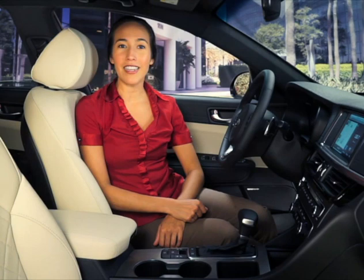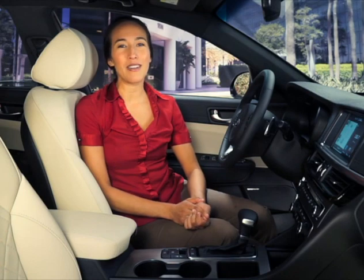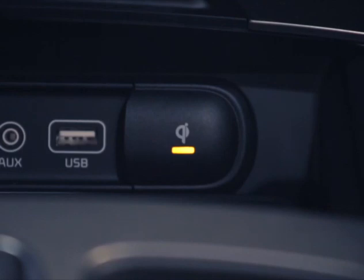It's very simple and straightforward, but there are some important things to keep in mind. If wireless charging is not functioning properly, the amber light will blink and flash for 10 seconds then turn off. If this happens, remove the phone and then place it on the pad again. You may need to gently move it around the pad until the indicator turns amber, indicating that it's charging.